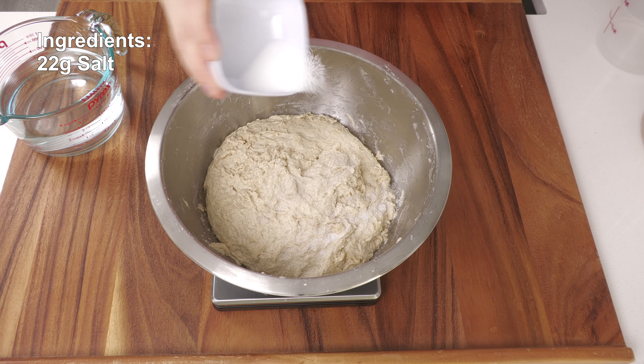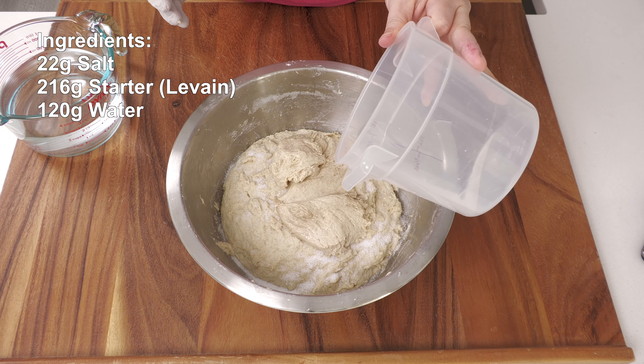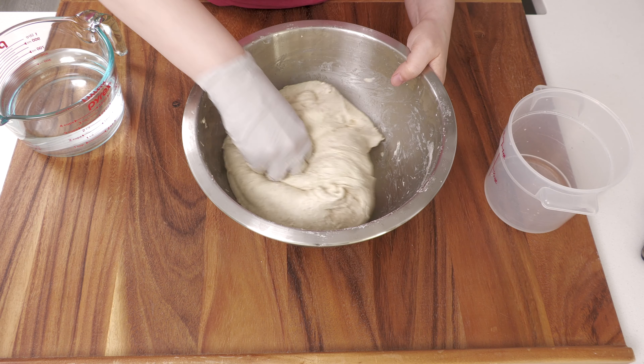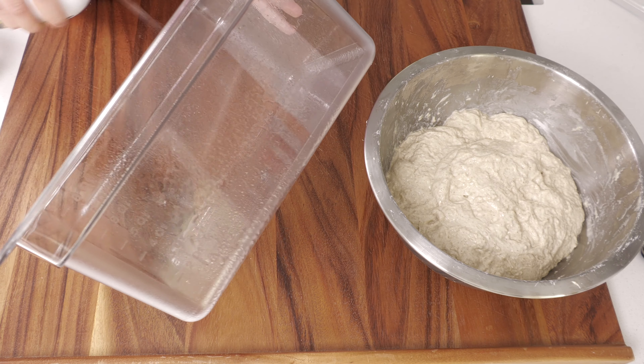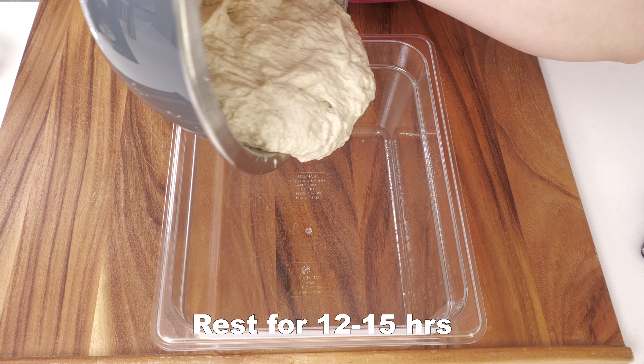To the dough, add 22 grams of salt, 216 grams of starter or levain, and 120 grams of water. Fold and mix the additional ingredients into the dough — the water might slosh a little but keep working it in. I'm transferring the dough into a rectangle container for easy folding and oiling the container.